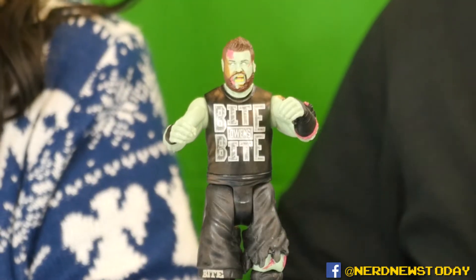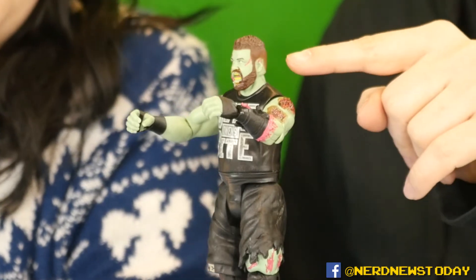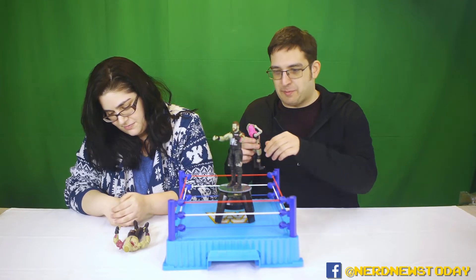Kevin Owens has all this great zombie detail — his arms are torn up, looks like he's been chewed on. His deltoid is all ripped up, his face has a cool bruise on the side, and his pants are all torn up too. They changed the shirt from 'Fight Owens Fight' to 'Bite Owens Bite,' and little things like the chewed-up ear just add really great touches without needing to go overboard.